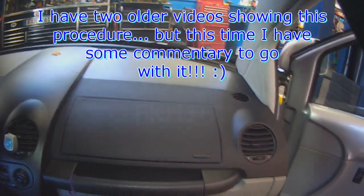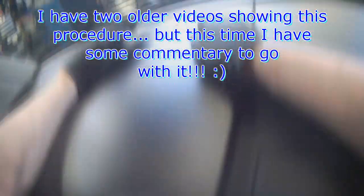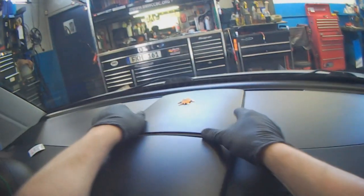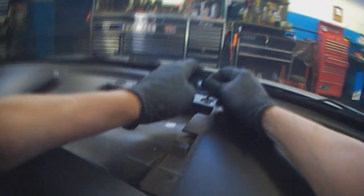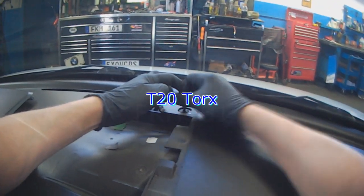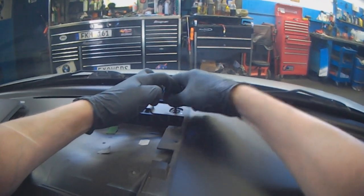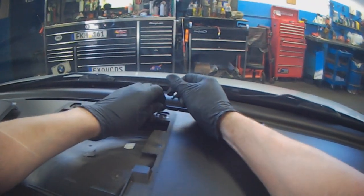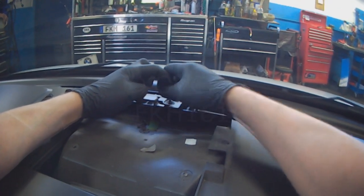My battery is dead, I hate this thing. I know I already have one of these cabin filter videos, but I figured I would make another one with me talking. It seems that people either like my voice or totally need this play-by-play description, so to speak.